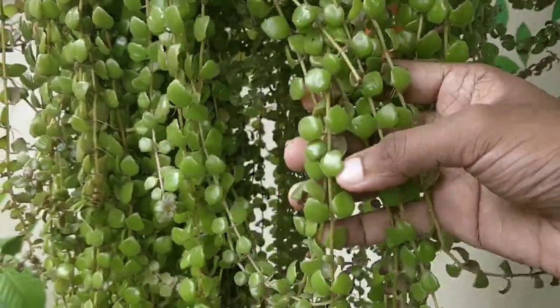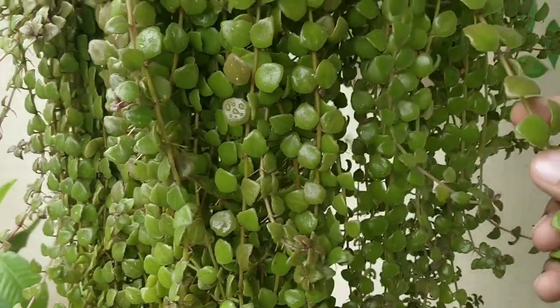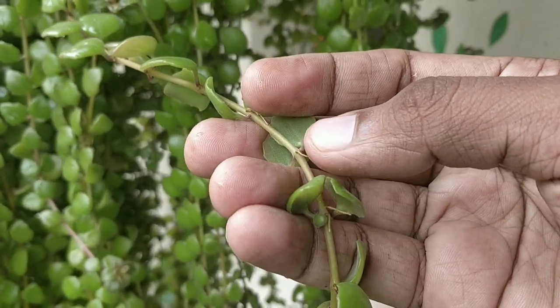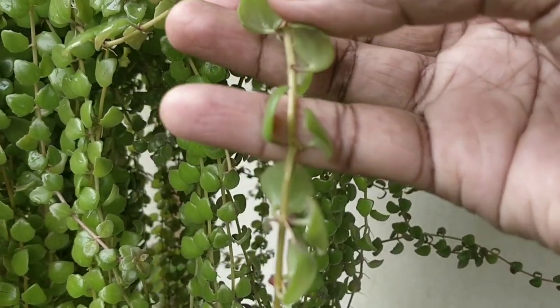Generally, aerial roots will form on a succulent that is not getting enough water, and often when it is in a humid environment. The aerial roots tell you that your plant is thirsty and needs deep watering. Succulents absorb water through aerial roots from the surrounding air.